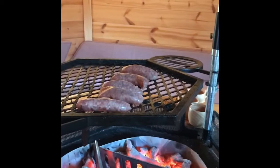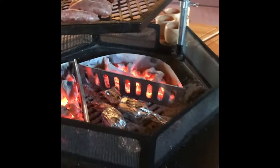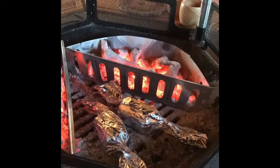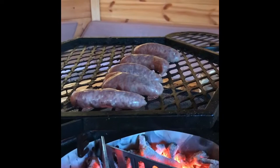Nice and easy tonight - a few sausages and some lovely pork steaks with a maple marinade. We've also got a couple of corn on the cobs with a little bit of butter, cut up into four. They are absolutely beautiful, lovely and sweet - just the right time for those. Sausages are on.